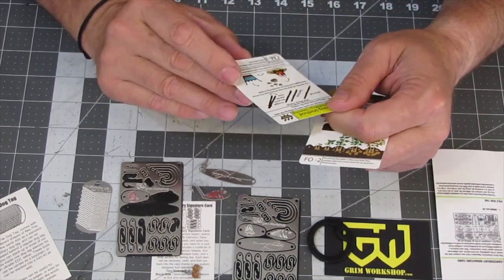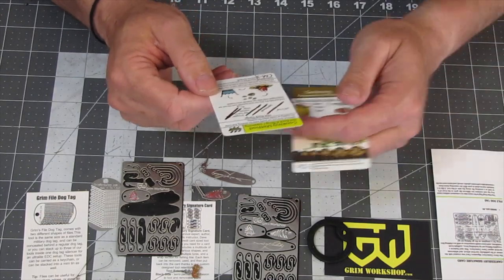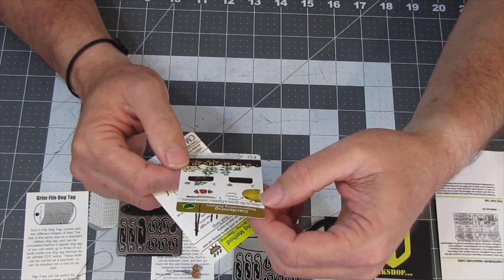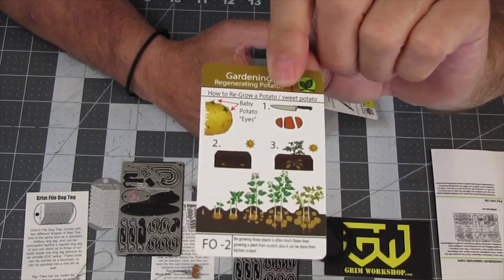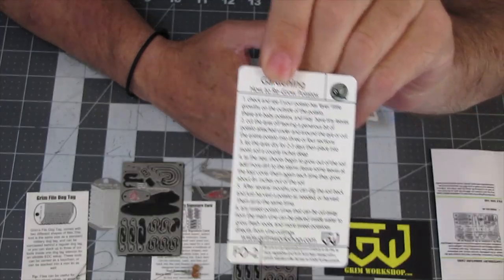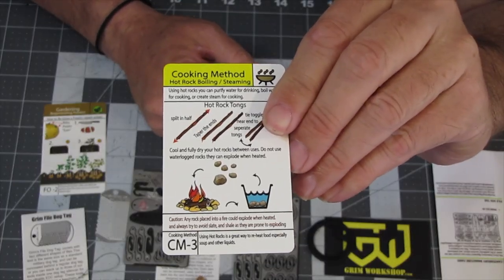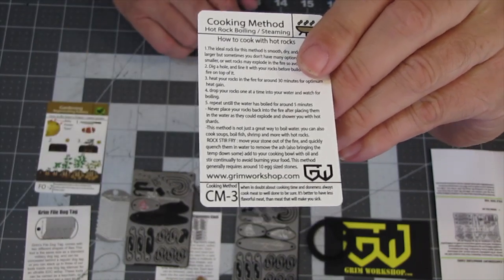We also have two tip cards, and the tip cards are great. I have tons of these set up by categories. This one is gardening — regenerating potatoes — and covers how to regrow a potato, sweet potato, and baby potato, talking about the eyes and growing. It's getting to be that time of year for planting. And here's a cooking method: boiling hot rocks. I'll take some still shots and try to zoom in so you guys can see them.